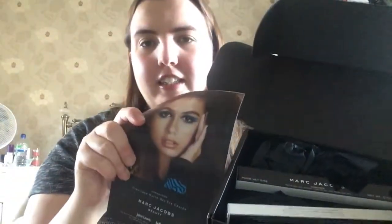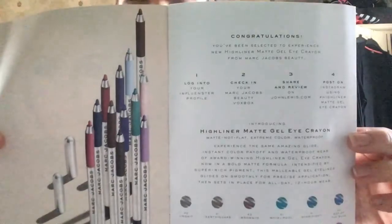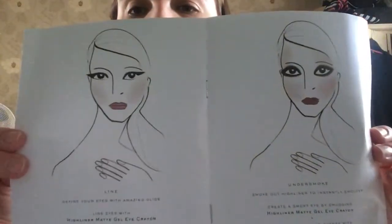When you open it, it comes with a flyer, and when you open the little booklet it tells you all different looks. I received the Highliner Matte Gel Eye Crayons in two shades, and these are the looks you can do with them.